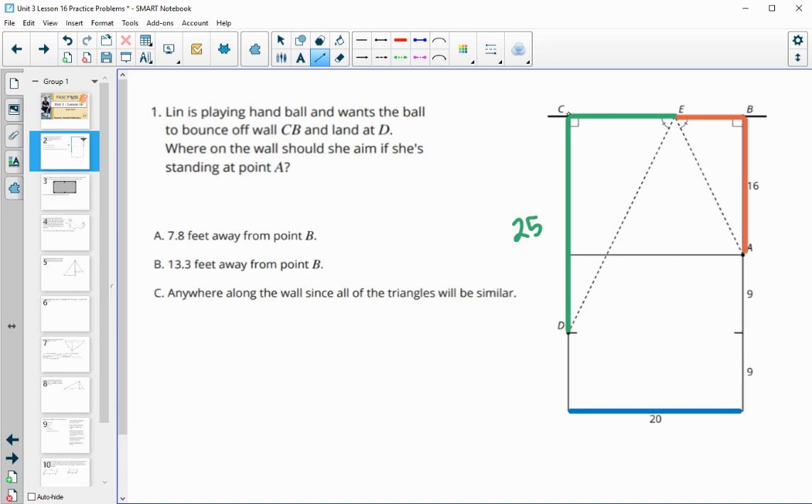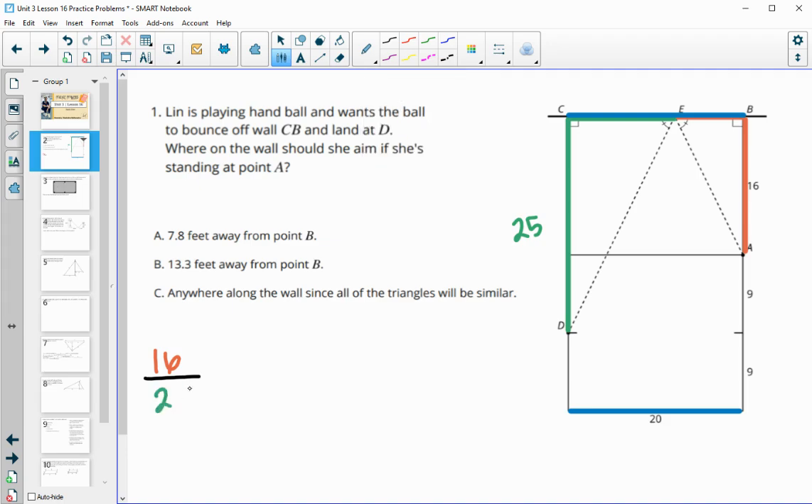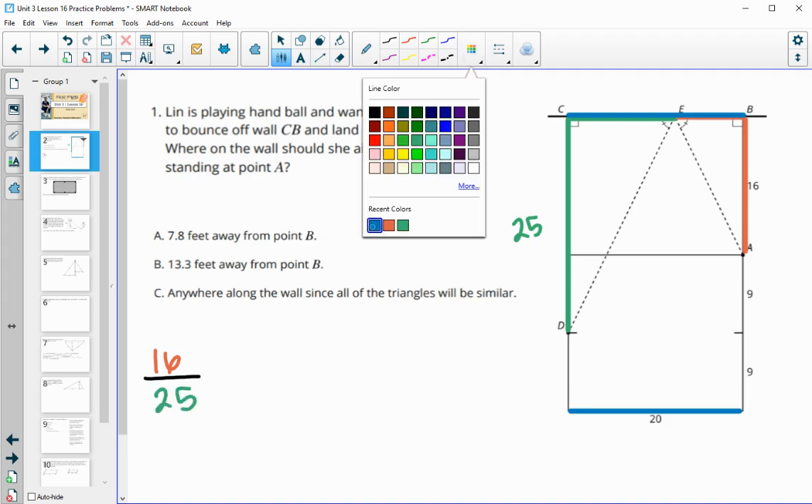We also know that the entire length of CB is 20, because it's the same as down here. So we're going to have to split this side up proportionally with the two similar triangles. If we set up these proportions, we've got 16 compared to 25, and then we need to split this 20 proportionally to that.